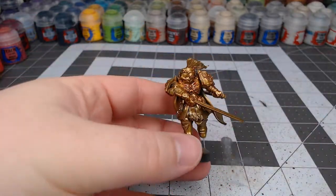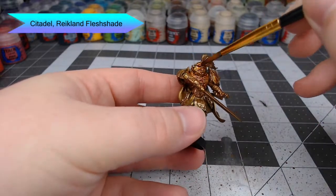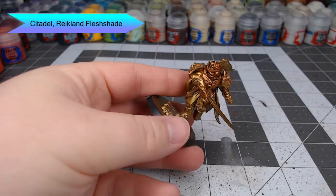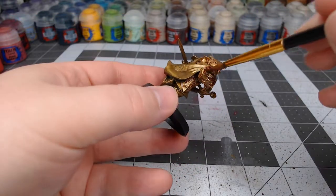The first thing we're going to do with this model is we're going to shade all of the armor using Reikland Flesh Shade. You can go as heavy or as light as you'd like with this shade. The main thing is to make sure that you evenly distribute the shade over the entire surface and don't let it pool in one spot more than another.